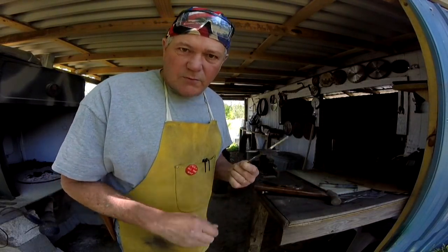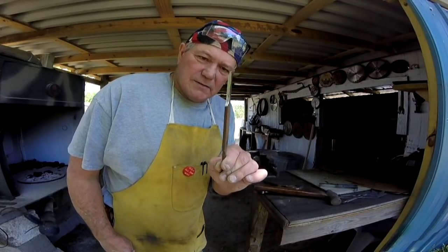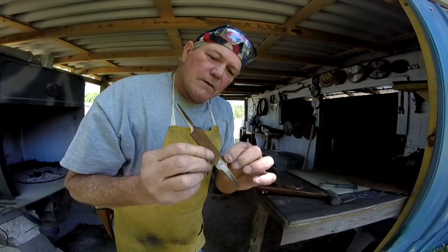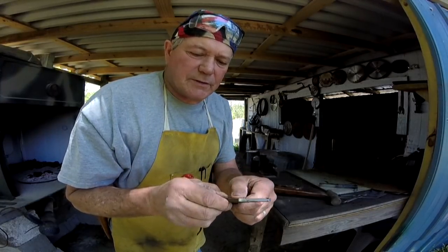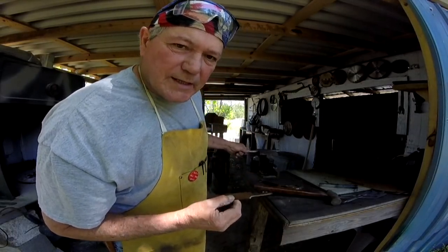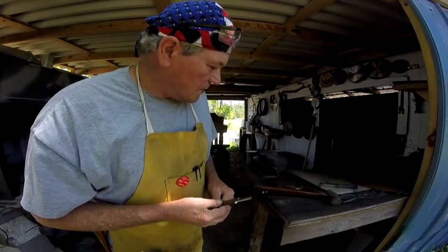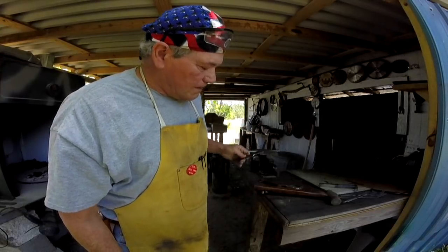Now I remember what else I had to forge. Y'all watched the video yesterday — Master Sergeant wants a fire striker out of that file. Got it cut down, want to heat it and forge these ends over, bend them like a handle. I'm going to use the same drift pin. The reason I'm not using the anvil is because my anvil doesn't have a sharp horn — it has a wide horn — so it's much easier to use something that's round like that.